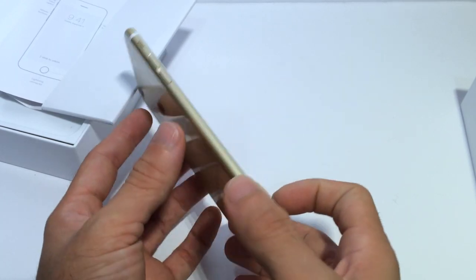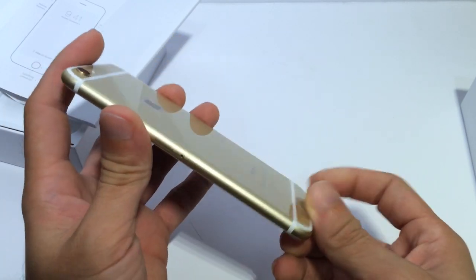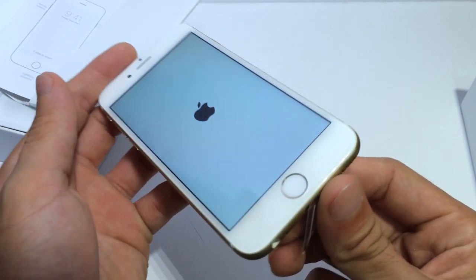Here it is — the gold edition. This phone is just very, very beautiful. Very nicely crafted by Apple. As you can see, it's got the SIM card tray and also the new power button on the side. You can go ahead and power it up while we take a look around the iPhone.